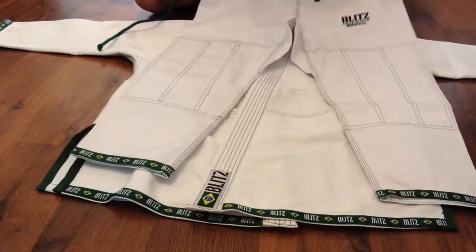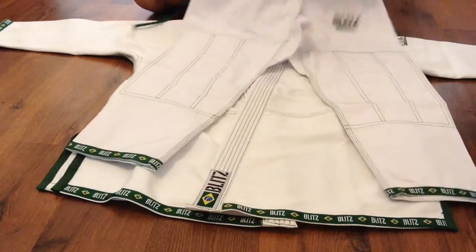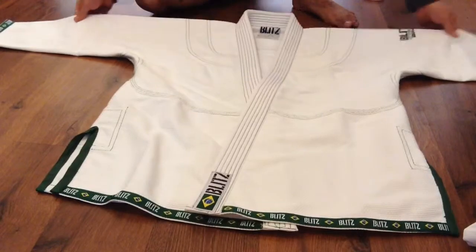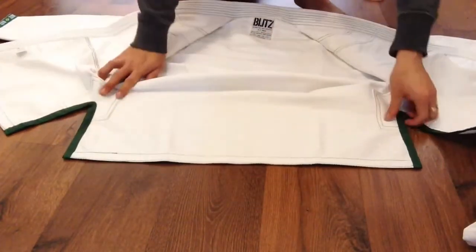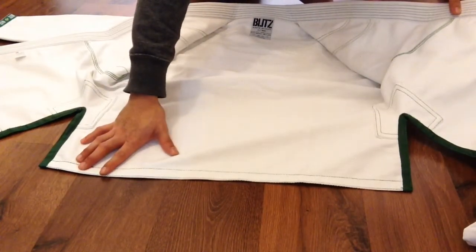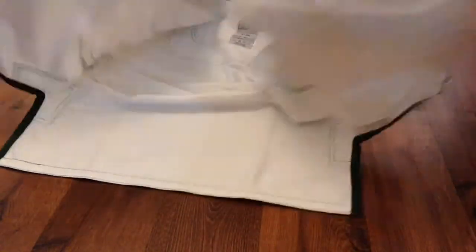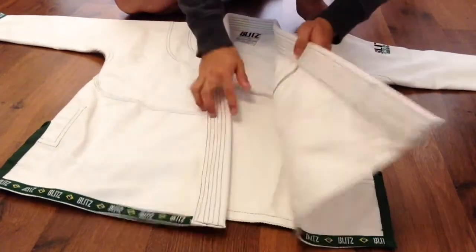There's tape at the bottom of the trousers — it's a pretty well-made gi. Inside the gi there is triple stitching in some areas and double stitching in others, with double stitching on the armpit reinforcements. Some of my gis have triple stitching throughout, so I really can't comment on which is better.